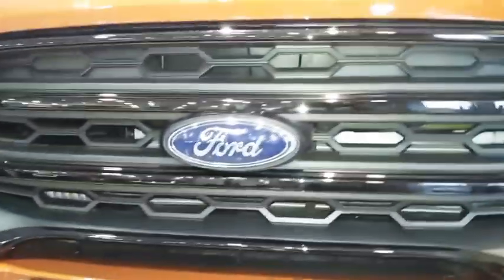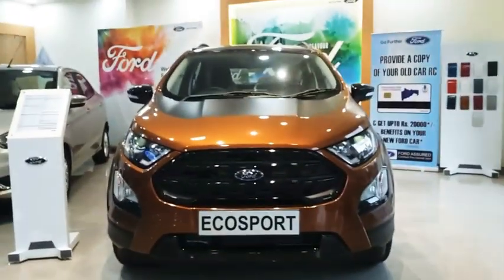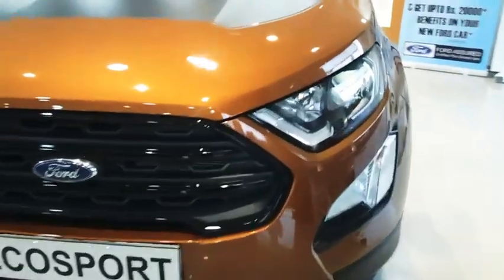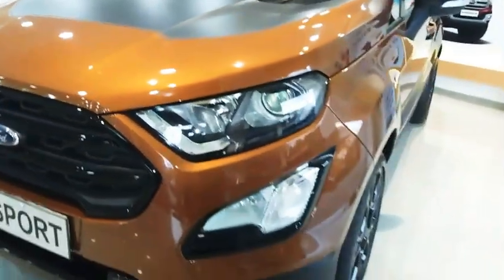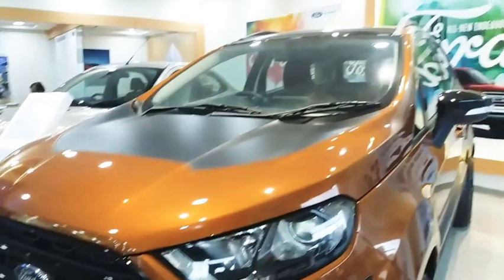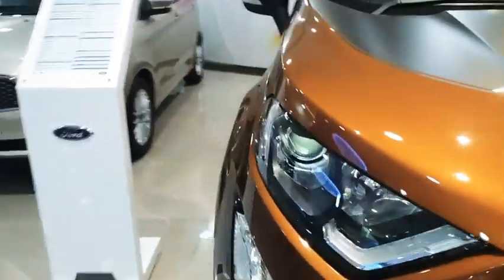Hello and welcome back to my channel. This video is going to be about the Ford EcoSport Thunder Edition. First up, you see this nice black stickering over here - the matte black finish looks really attractive. The lighting setup is the same as before, nothing new there. The grille lines are also totally black now, and even the bumper design has changed a bit.